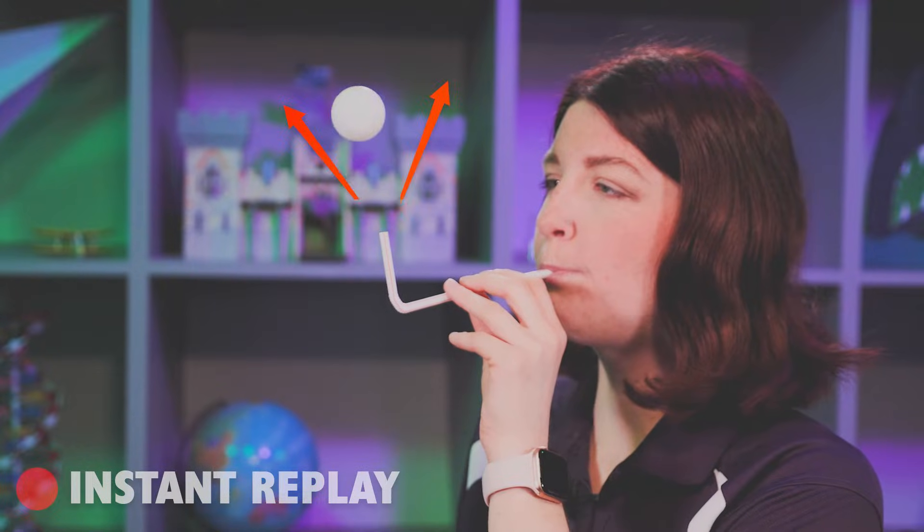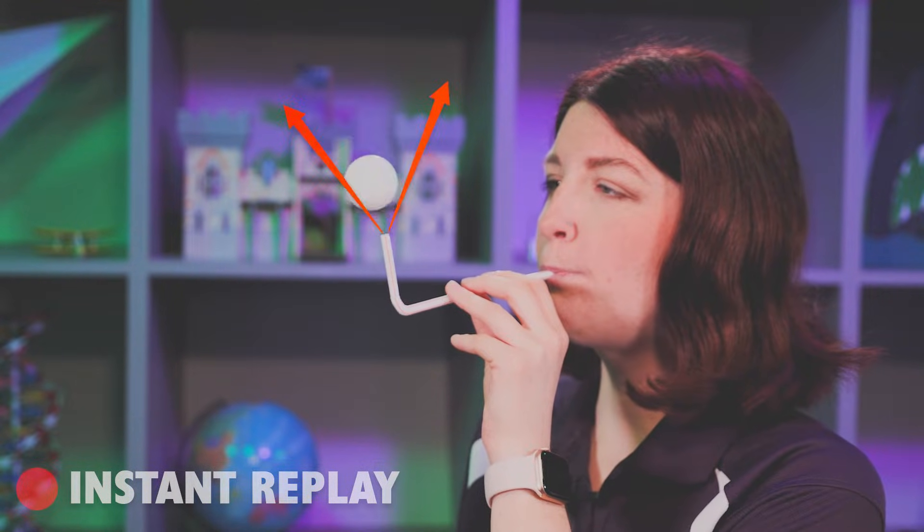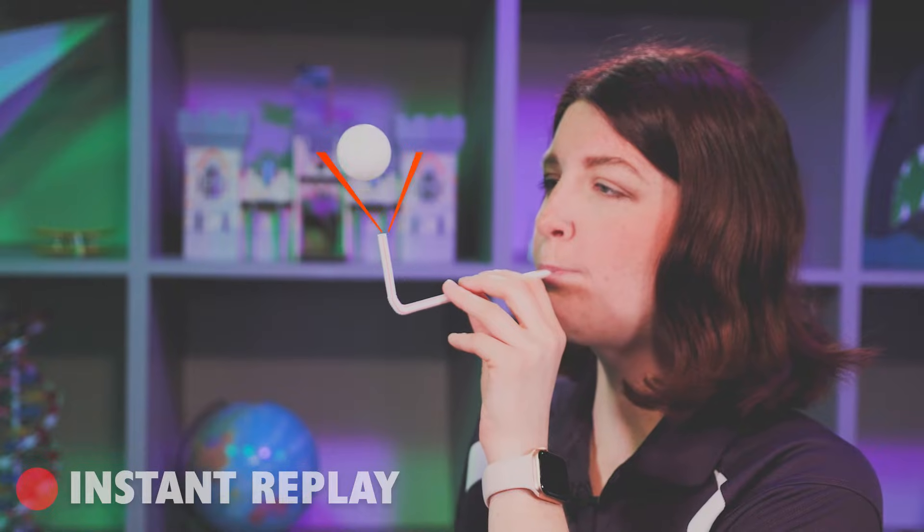Hey, look at that. So why did that work? Well, it's thanks to Bernoulli's principle. As I blow through the straw, I create a column of really fast moving air. And remember, fast moving air means low air pressure.